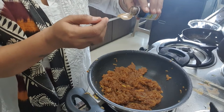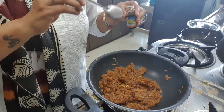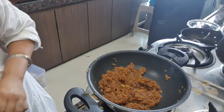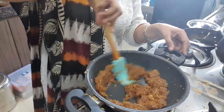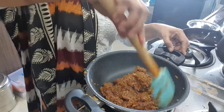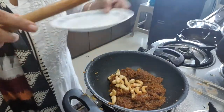Add 1/4 teaspoon of vanilla essence. Mix it well.